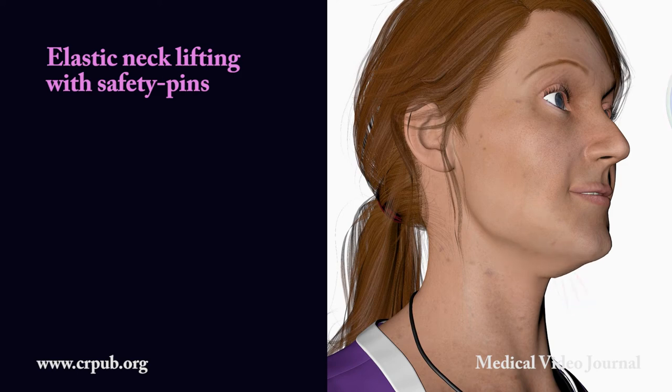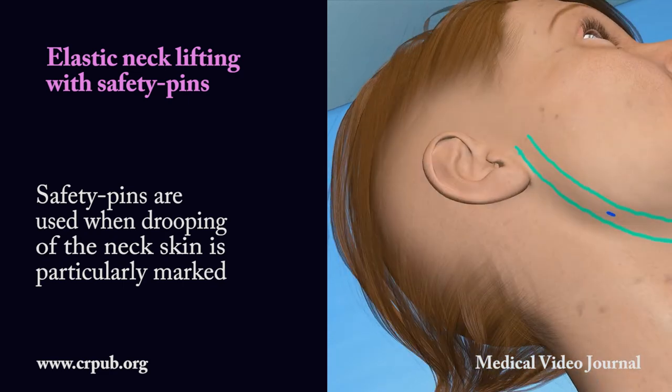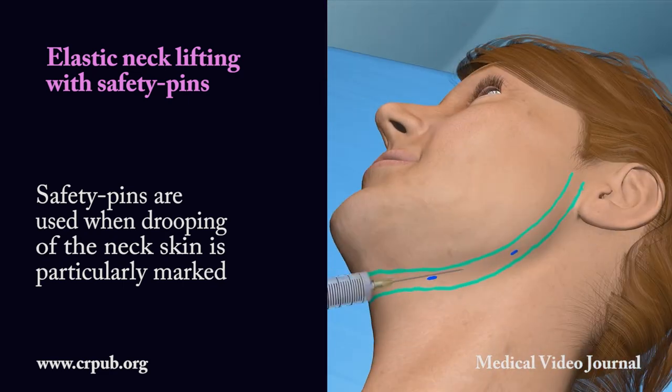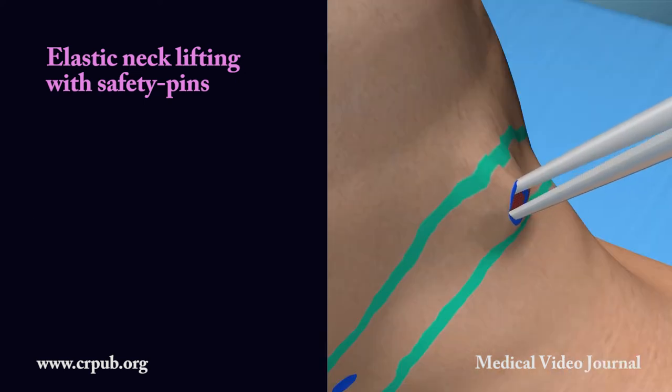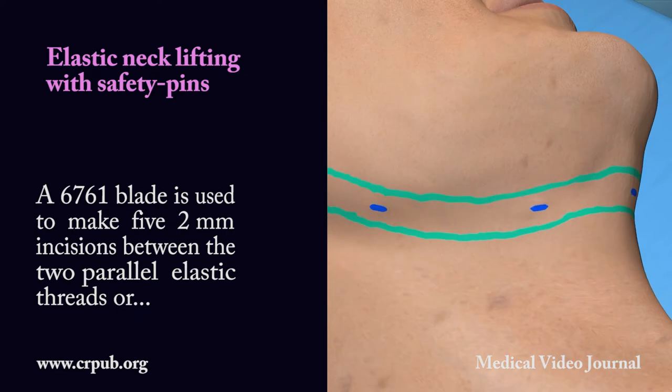Elastic neck lifting with safety pins. Safety pins are used when drooping of the neck skin is particularly marked. A 6761 blade is used to make five 2 mm incisions between the two parallel elastic threads.